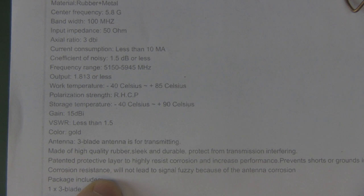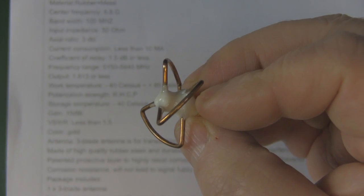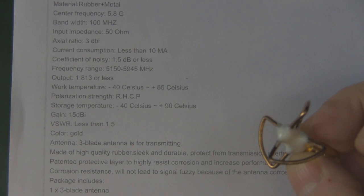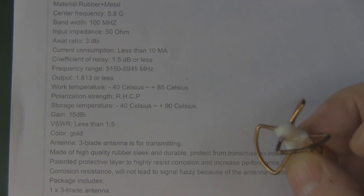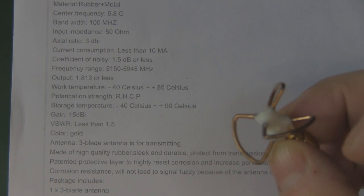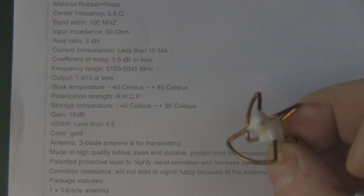Zooming in on the description: 'Corrosion resistance will not lead to signal fuzzy because of antenna corrosion.' So yes, the description quickly descends into the stupid with the 15 dBi of gain and the special patented corrosion protection that's on each one of those elements.